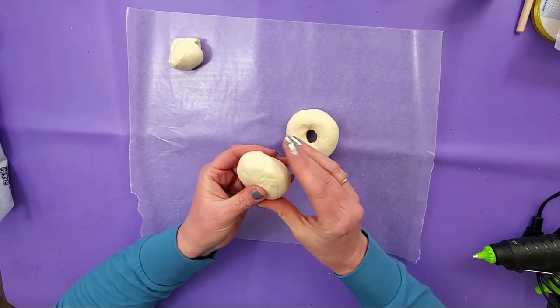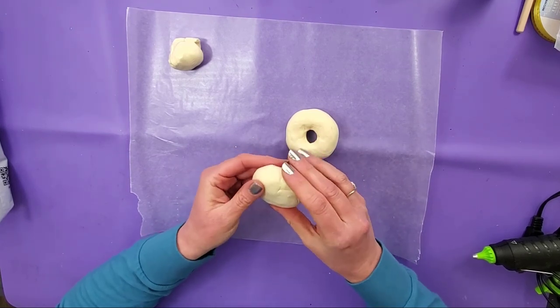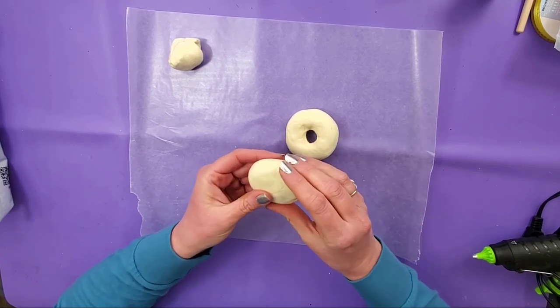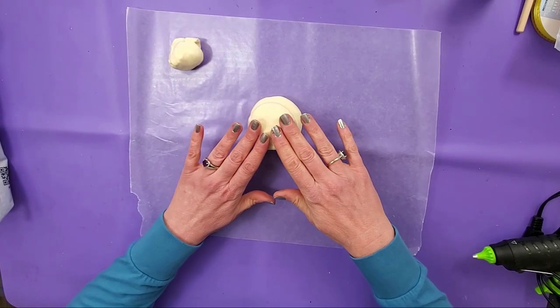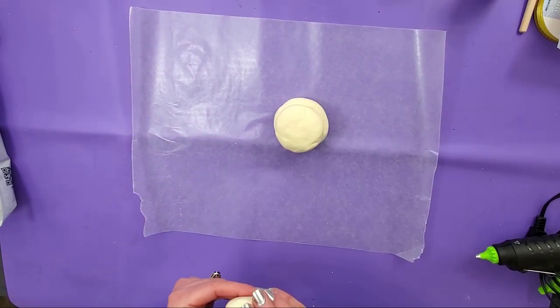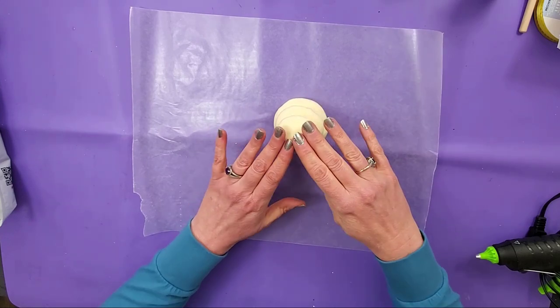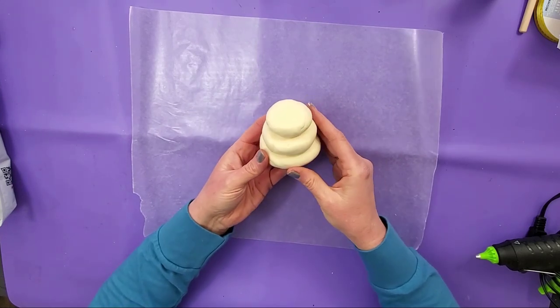All the holes will be covered up, so you don't necessarily have to bother with that. Then we're going to put this one right on top and make the smallest one the same way. That's what it looks like.